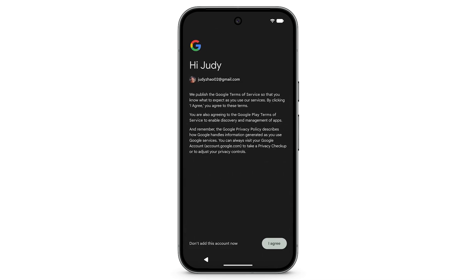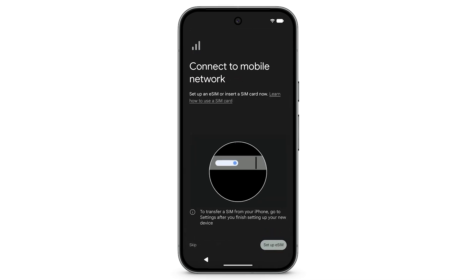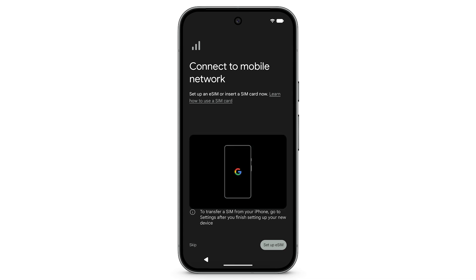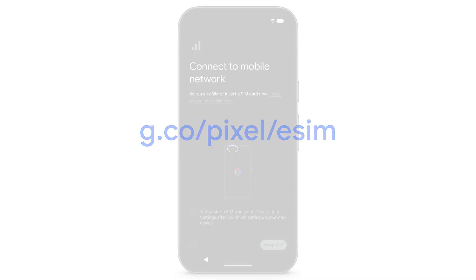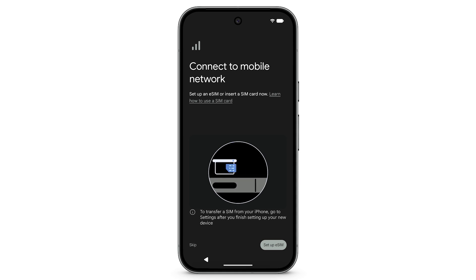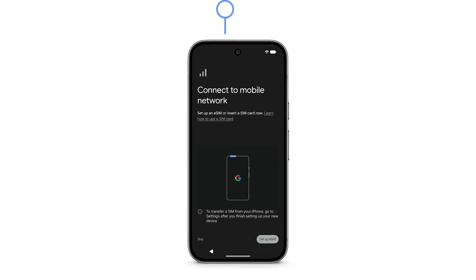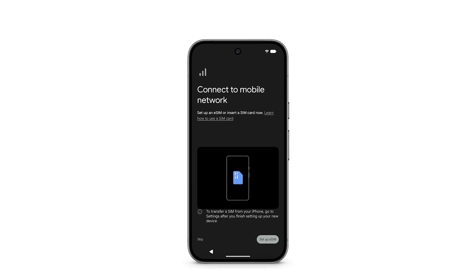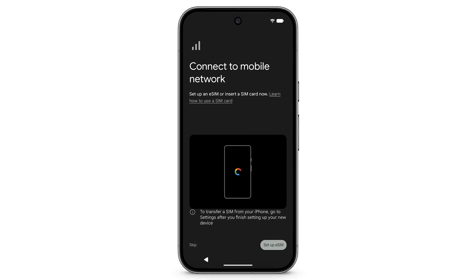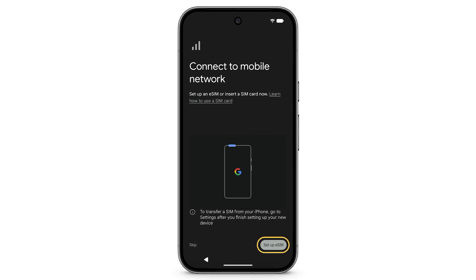Review the Terms of Service, then tap I agree. Depending on your phone model, it will have a physical SIM, an eSIM only, or both. To learn more about eSIM, visit g.co. If you have a SIM card and didn't insert it already, insert your SIM card into the SIM card slot tray using a SIM card tool. To install an eSIM from your carrier, tap Setup eSIM.